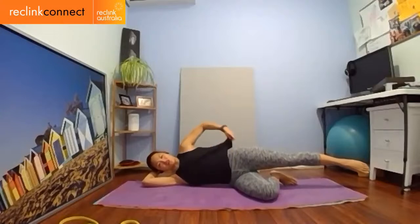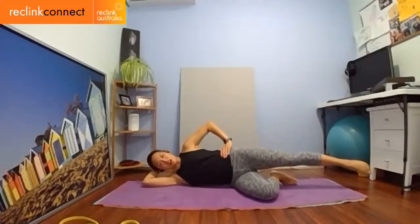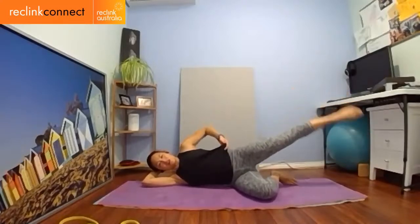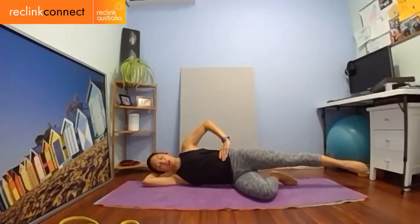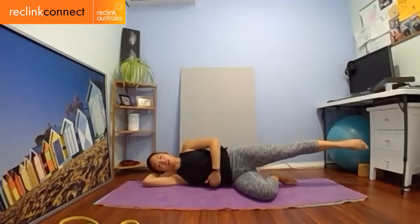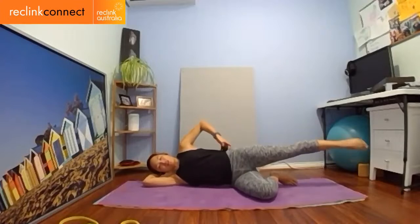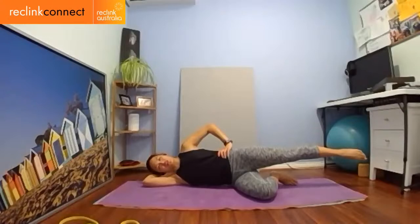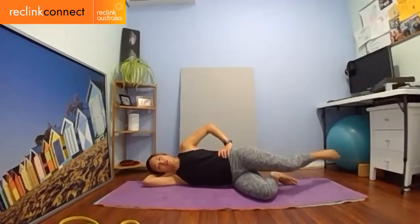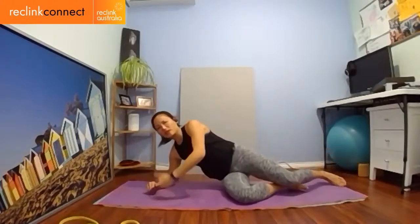Extend that leg long and kick up for ten or your magic number. Ten, nine, eight, seven, six — lift that lower waist — four, three, two, one. Hold it long, point the toes, imagine someone pulling your leg out of the hip socket. Hold for three, two, one. Circle forward — ten, nine, eight, seven, six, five, four, three, two, one. Hold for five, pull that belly button in, lift that lower waist, zip up your one and two. Reverse the other way — seven, six, five, four, three, two, one. Hold for five — I know it's sore. Two, one. Drop it down and massage it.